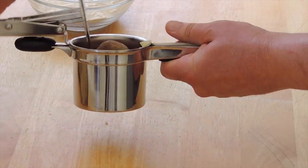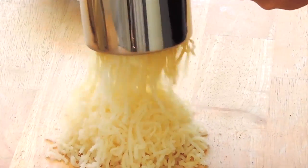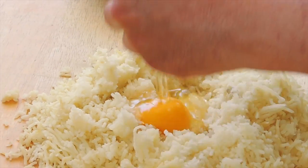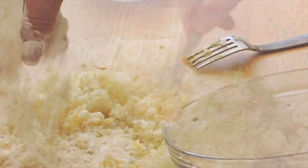Cut the potatoes in half and pass them through a ricer onto a clean working surface. Then create a well in the center and add one egg. Beat the egg with the help of a fork.